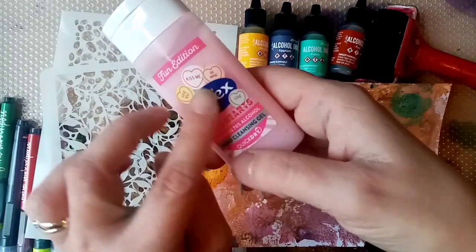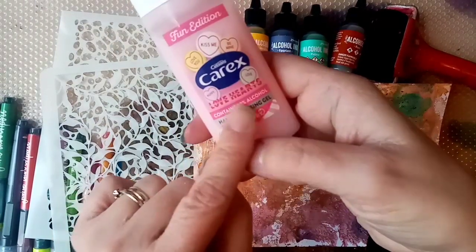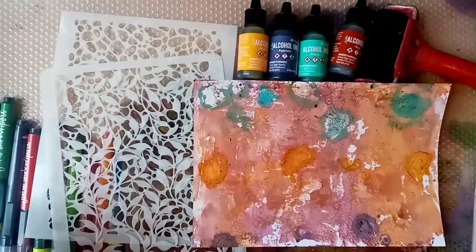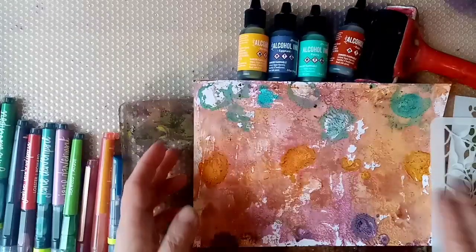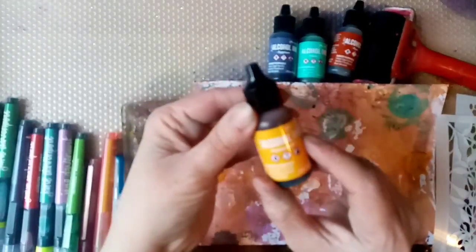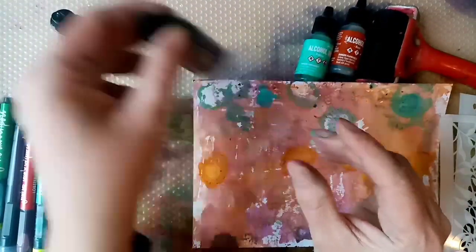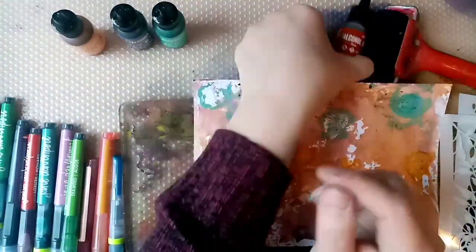This is a nice pinkish colour but that doesn't affect your final design. This one smells lovely — it's Love Hearts flavour, which was the first one I came across that smelled nice. I've got some Lavinia stencils to work with — these two here. I can link them below. I've got alcohol inks — these are the Ranger ones. I've got Honeycomb, Eggplant, Patina, and Rust.